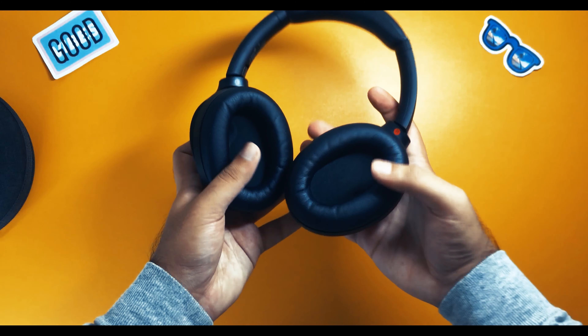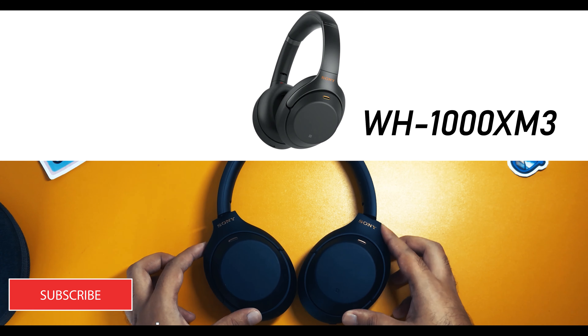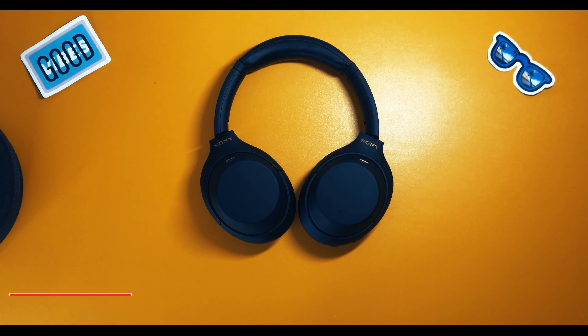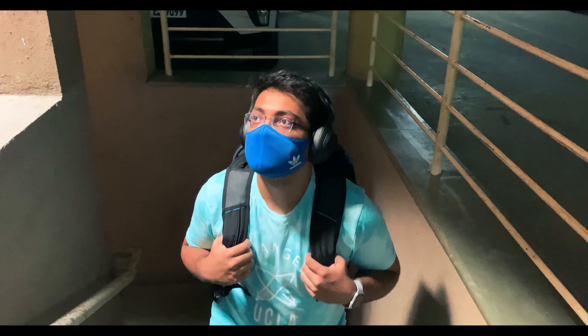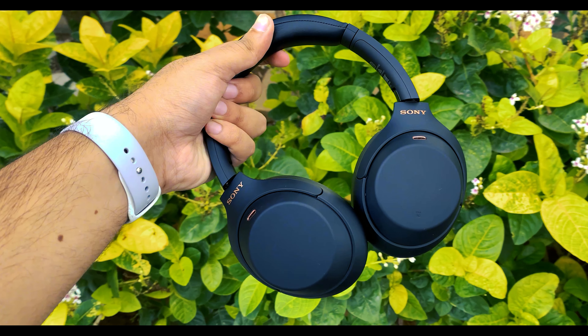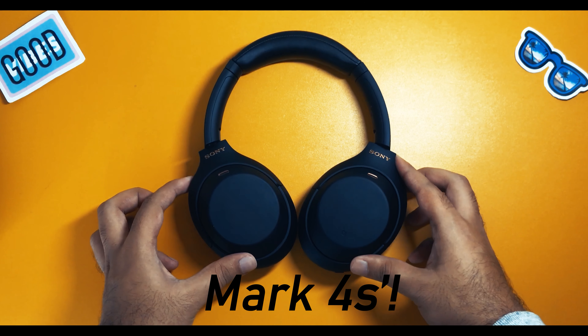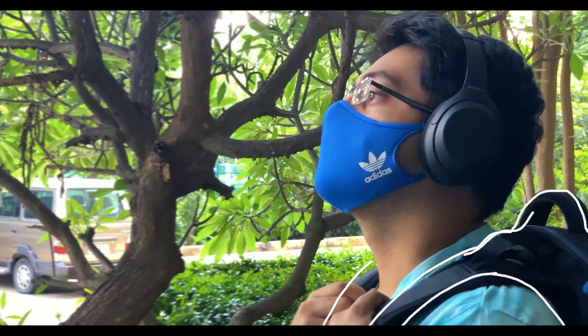They look almost somewhat identical to the previous Mark IIIs, but Sony has made some improvements. They actually heard the little requests made by users of the previous generation headphones and have incorporated them into this generation — the Mark IVs.